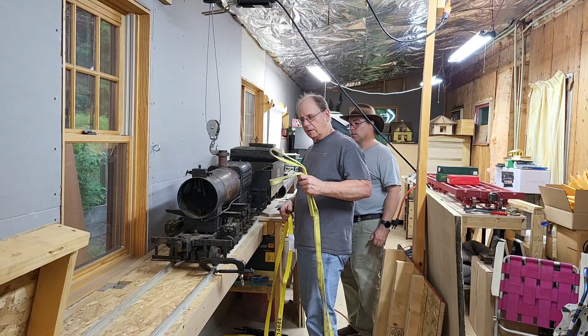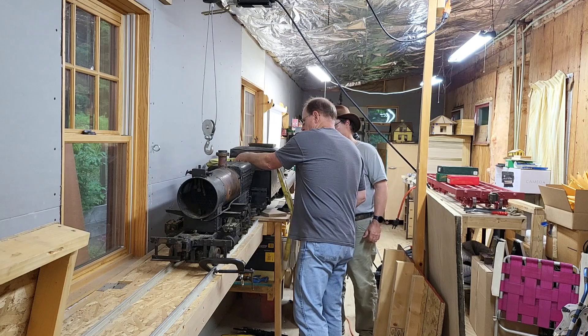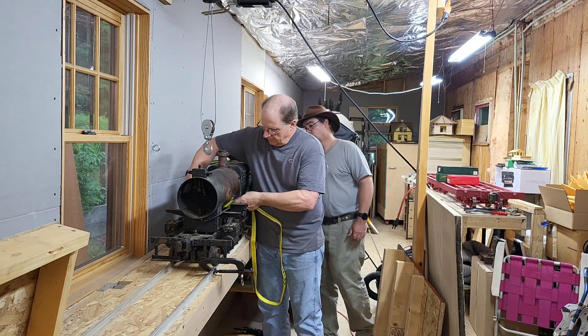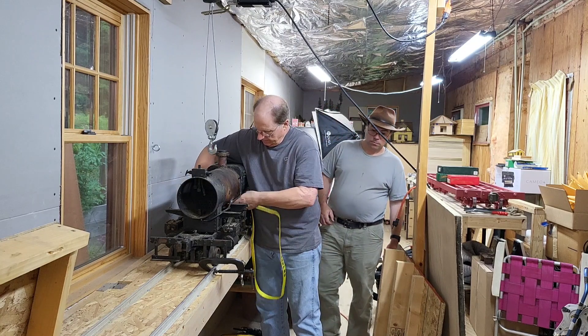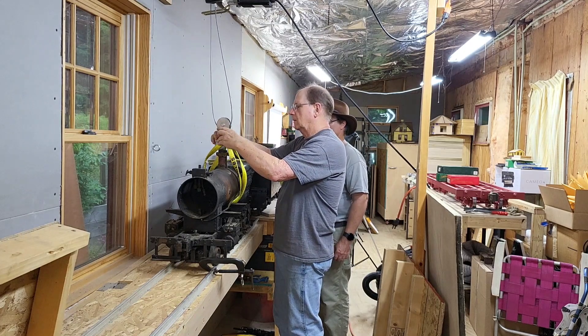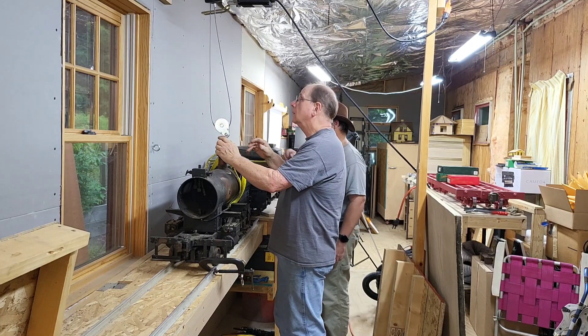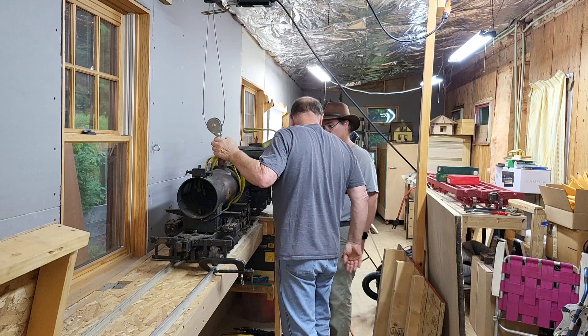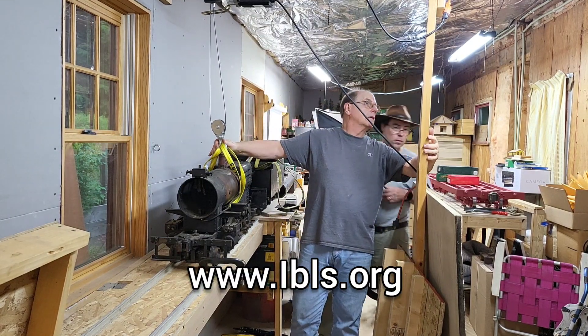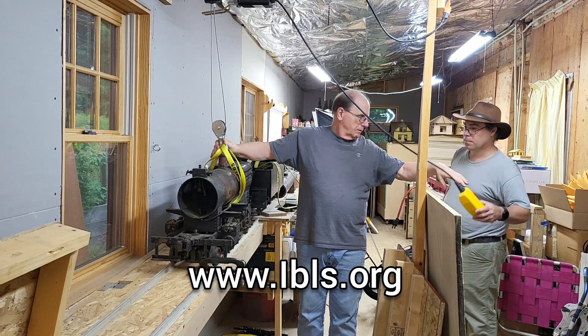It is a Scotty Mogul. A Scotty Mogul was designed by Carl Purinton, the first secretary of the Brotherhood of Live Steamers, way back in the 1930s or 40s, and that later became the International Brotherhood of Live Steamers. The plans for this locomotive are on the International Brotherhood of Live Steamers website, ibls.org.